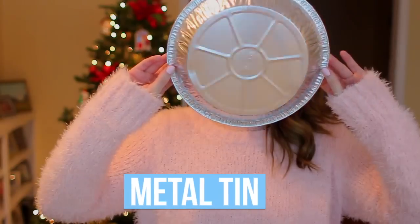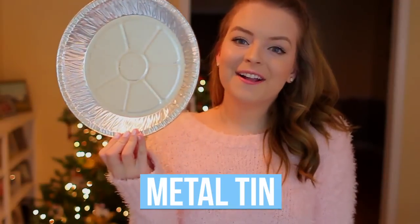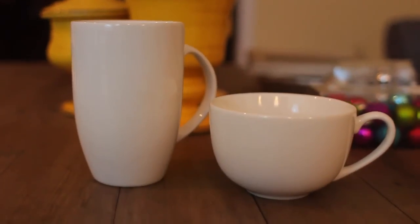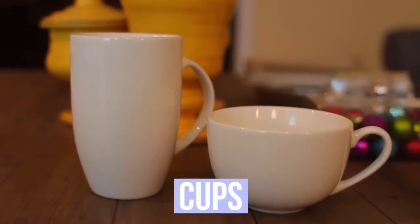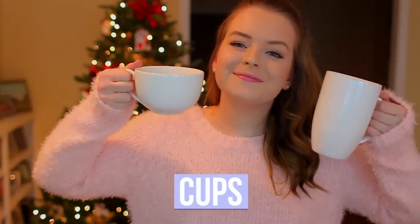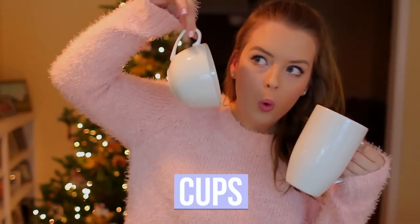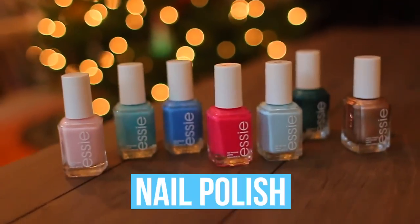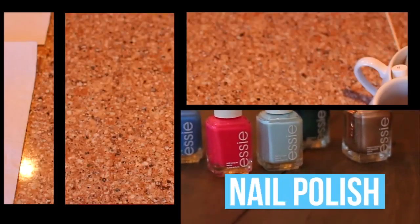Starting off with what you're going to need for this first DIY — it's pretty simple. All you're going to need is a metal tin and then also some white porcelain cups. I got mine at Target, and they were $3, so they're really not that expensive at all. Then lastly, you're just going to need some nail polish in your favorite bright colors.